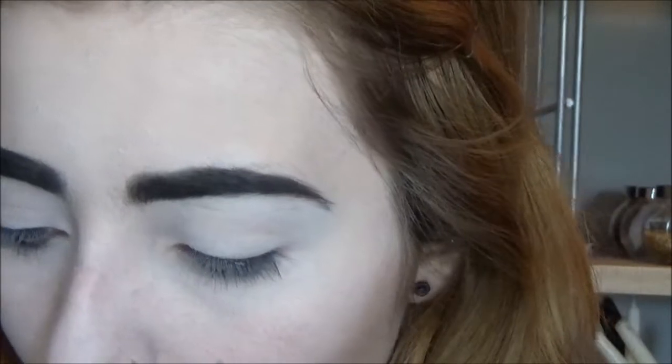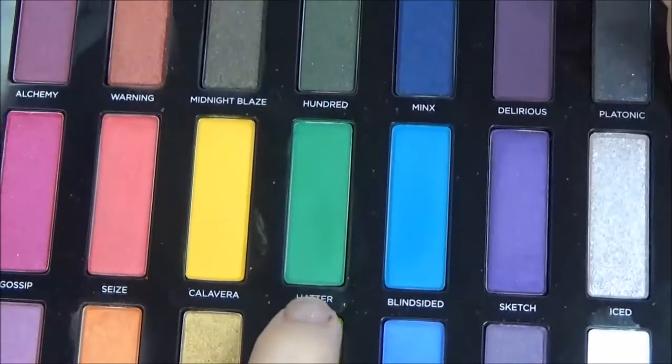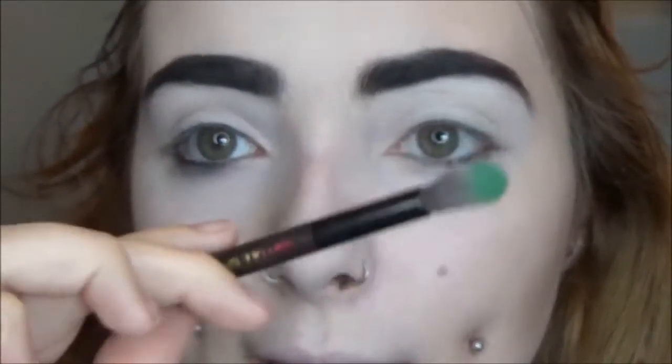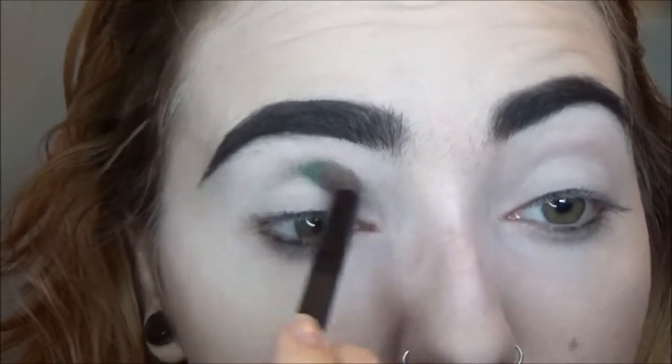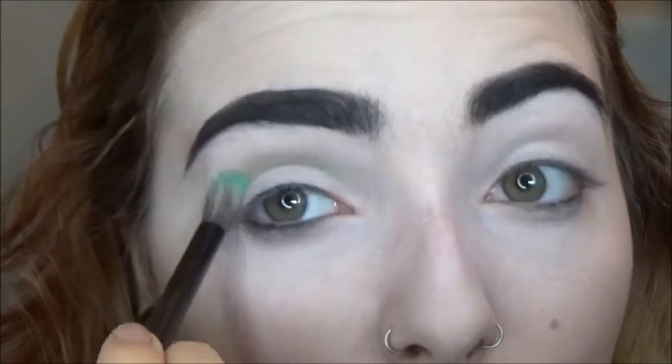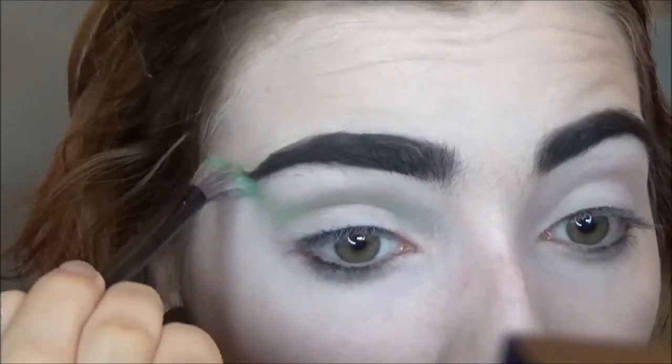I'm going to use the Urban Decay Full Spectrum palette and I'm planning a pride look with this. I'm taking the shade Hatter which is a green shade — I may also use Mean later but it's quite shimmery so I'm not sure. I'm using Hatter on the fluffy brush side of the brush that comes in the palette. It's rather pigmented so I'll pat the excess off and start buffing it into the crease, giving it a really light wash first because you can build up color but you can't take it away.